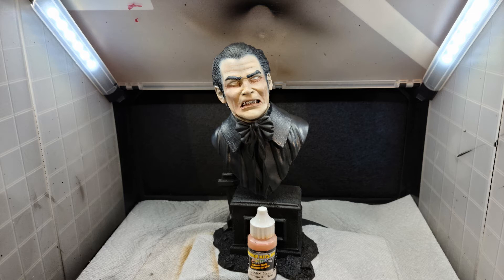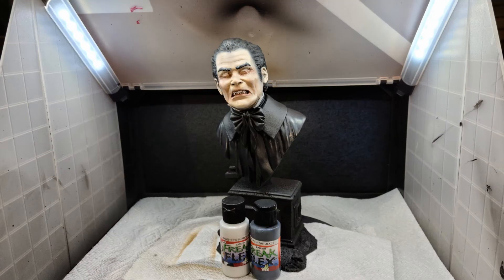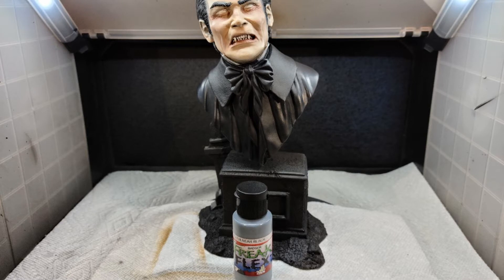I returned to the collar and vest area and used Body Bag Black to add another layer of black over the collar and vest. I then pulled out some Banshee Gray for the shirt and highlighted the bow tie using Freak Flex Near Black.